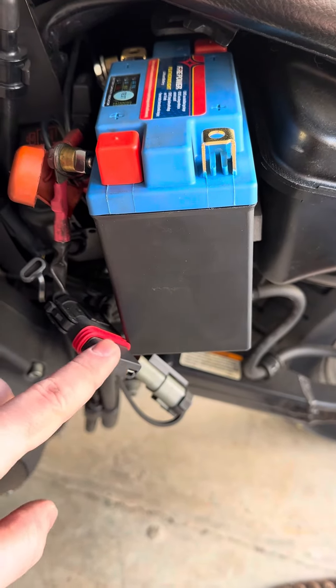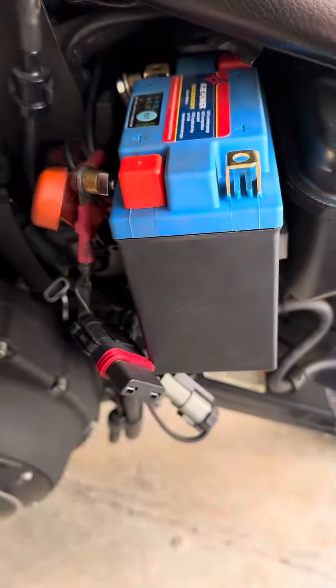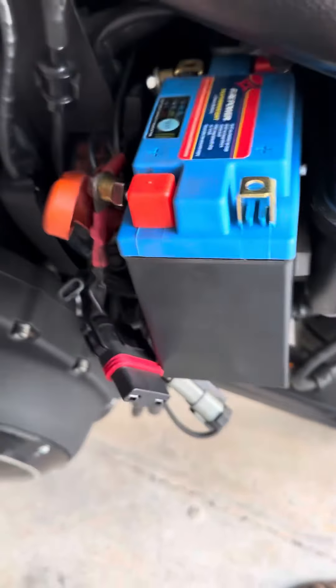You might get a little spark, but that's okay — no problem. The other thing that you could do to preserve the battery, if you don't want to remove it, is you go to the other side of the bike.